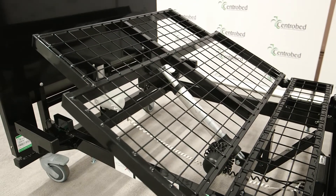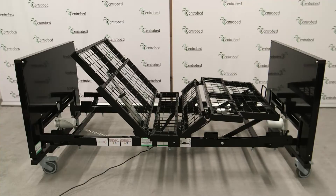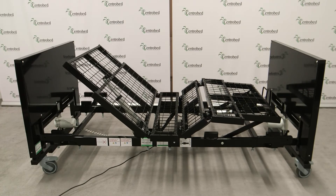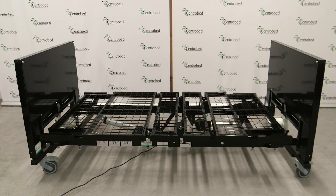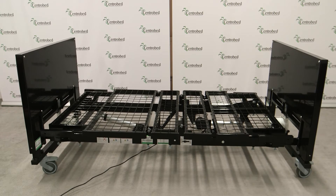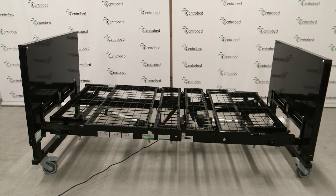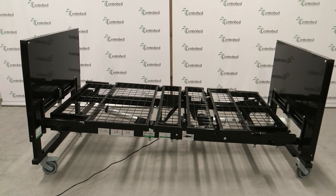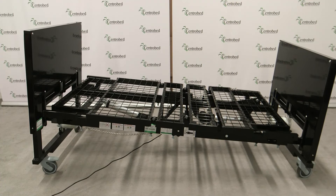We also do a pullout version where you can elongate the bed if you need it — it'll have a pullout on the toes end and on the backrest. We can also make a low start on the foot end, and I think we've got one to show you today. What that means is the motor sits in the end but keeps it low, so you can see over the footboard — just something about four to five inches above the mattress.